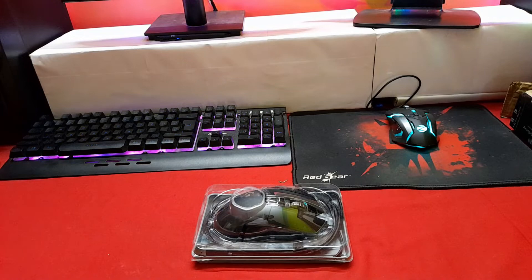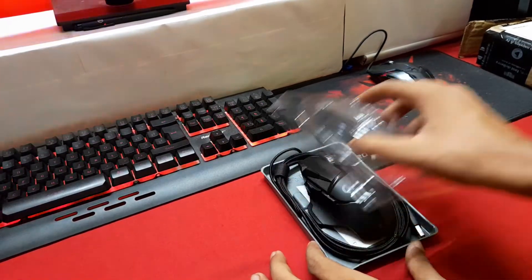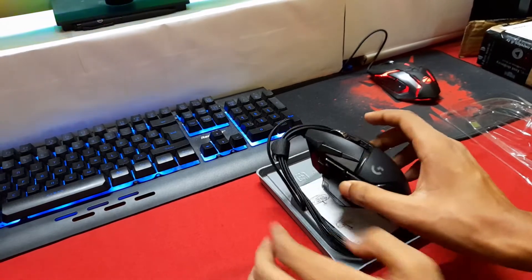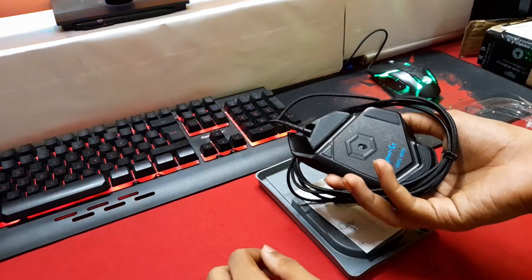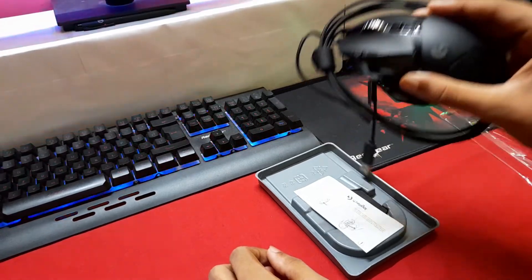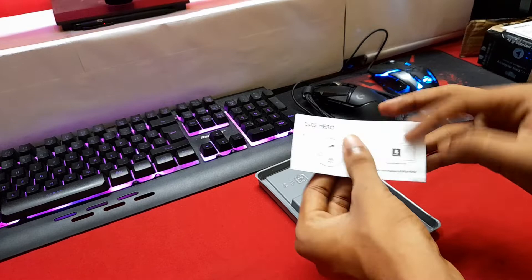There we have the mouse. Luckily it is in the factory-packed plastic casing, because reviews on refurbished products usually say the product arrives in plain plastic wrapping with no factory packet and no bill. There's the mouse — the G502 Hero. It looks brand new with no scratches and no wear and tear.